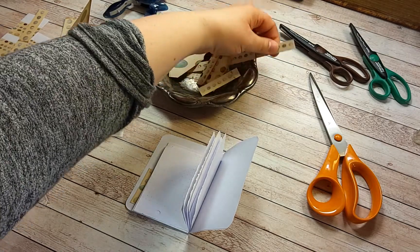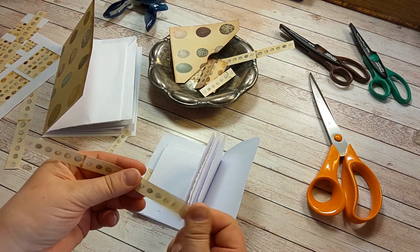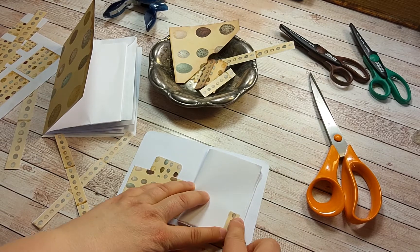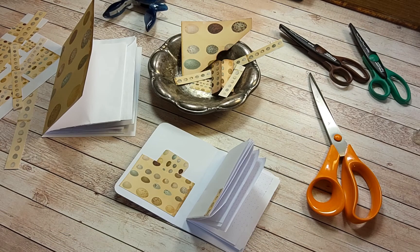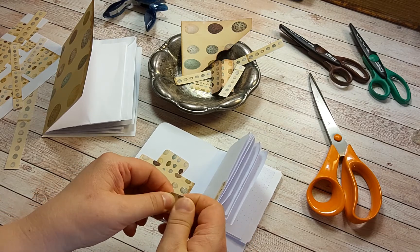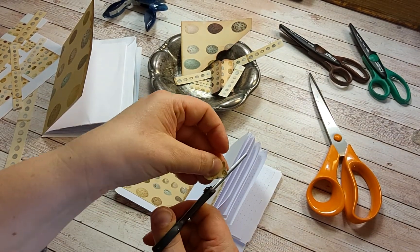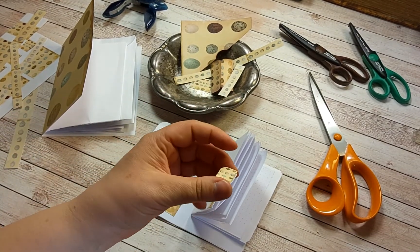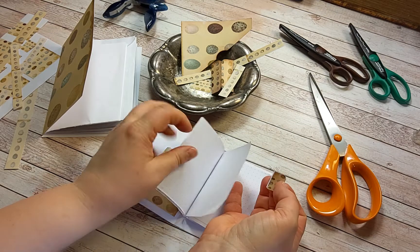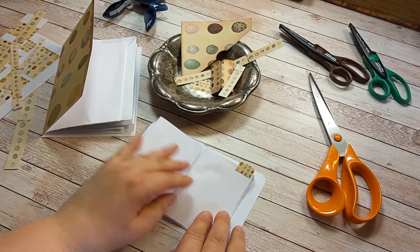Use the faux washi — I want to use the copy paper ones that are thin. Just tear it up and glue it somewhere where it looks nice. Then maybe a tag. Add some glue and put it for example here. That looks pretty.